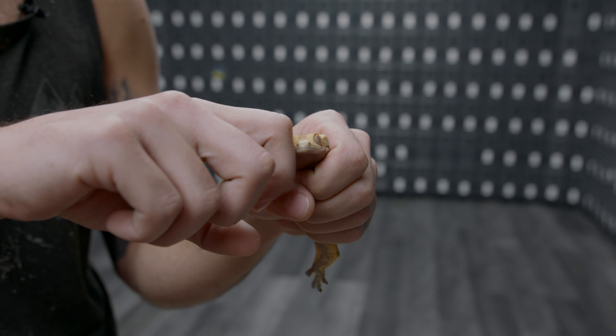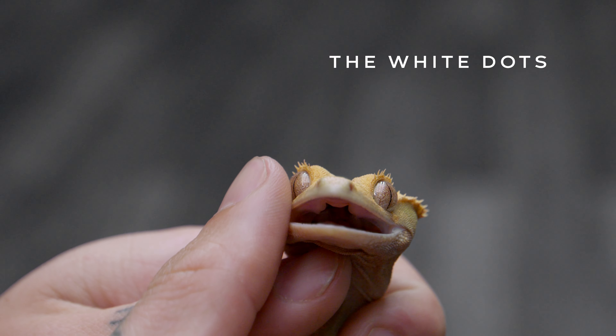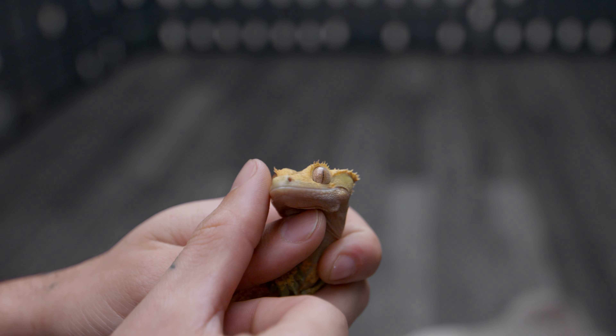All you have to do is look in the back of their throat to see if their calcium sacks are ready. And that just about does it — that's how you check your crested gecko's calcium sacks.